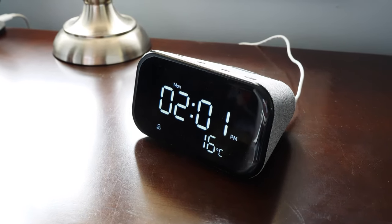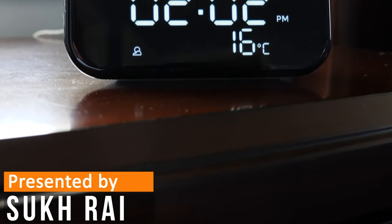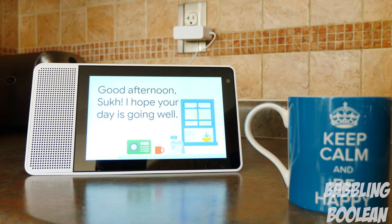Welcome everyone. In this video, I'm doing a review of the Lenovo Smart Clock Essential. This is the latest smart speaker from Lenovo, but with a twist — it has a display, but the display is mainly a clock. Lenovo does have smart displays, one that I already reviewed.